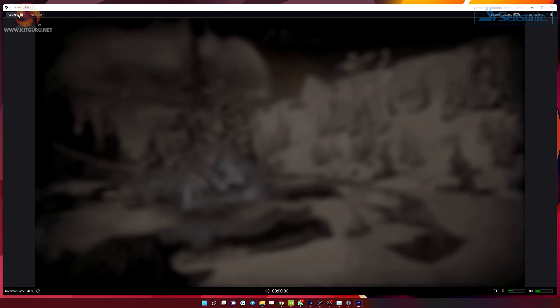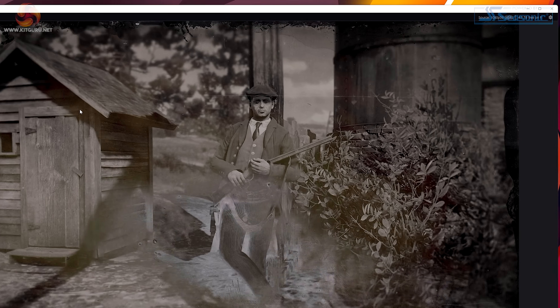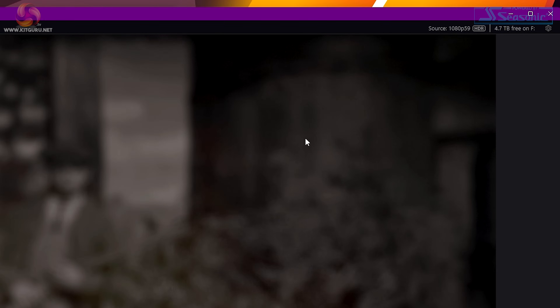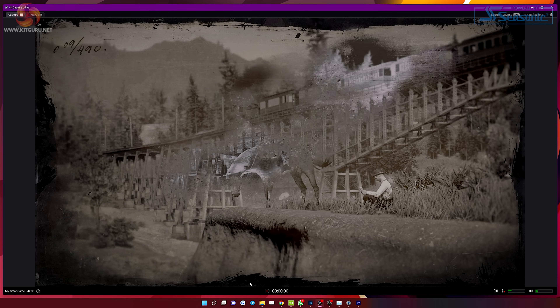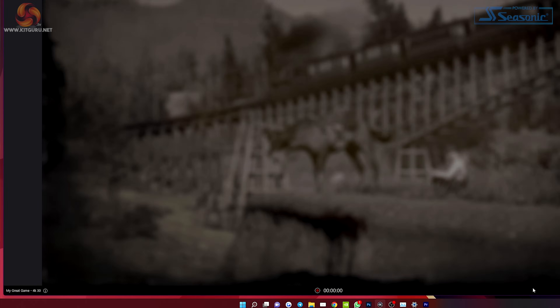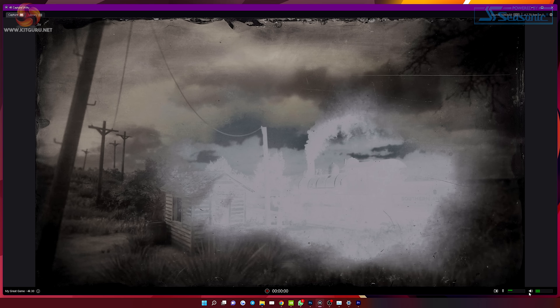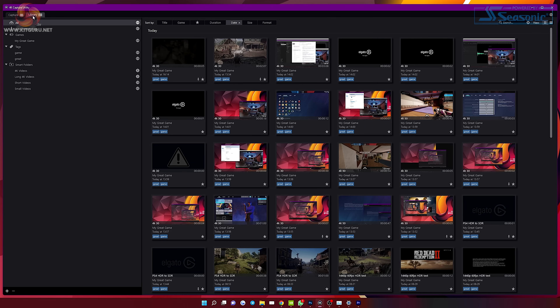Let's take a look at the 4K Capture Utility from Elgato's website. From the capture tab, you can see a nice large preview of your game — here you can see Red Dead 2 from my PS4, with the source at 1080p 60 HDR, which you can check in the top right. Once you hit record, you'll see your capture resolution, and next to that the remaining space on the hard drive. At the bottom left you have the file name and info — click the eye icon to change these details. In the middle is the record button, then on the bottom right you have the screenshot button, the mic mute button with audio levels visible when unmuted, and the game audio levels with its own mute button. Going to the top left, you can switch to the library tab, which is set up so you can easily find your recordings using tags and other data.